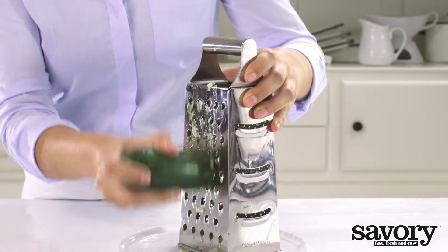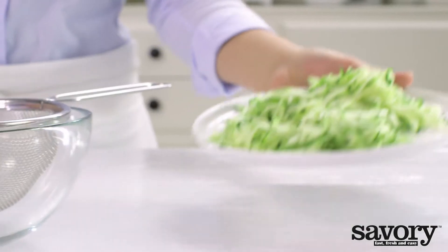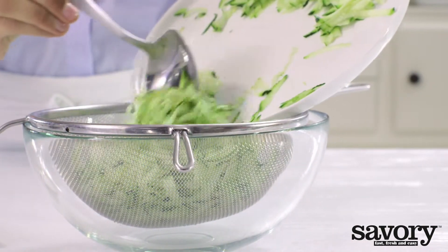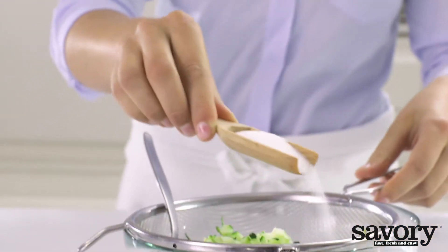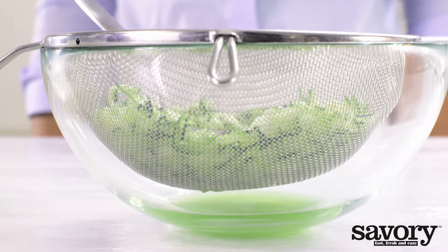Grate the zucchini coarsely. Place a wire mesh strainer over a large bowl and add the zucchini and salt. Leave to drain for 10 minutes.